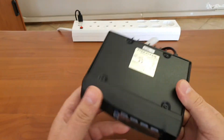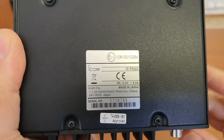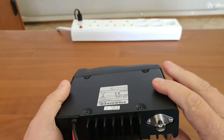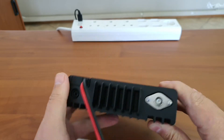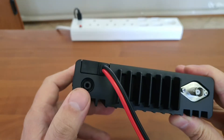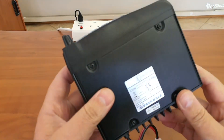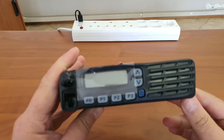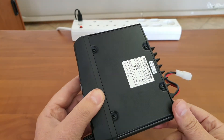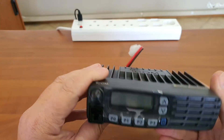ICOM only makes a few devices with external accessories — in most cases the accessory connections are behind a rubber seal inside the unit. To use a back-to-back option or interface this into something else, you have to open the device, which often leads to warranty issues because the radio becomes exposed.